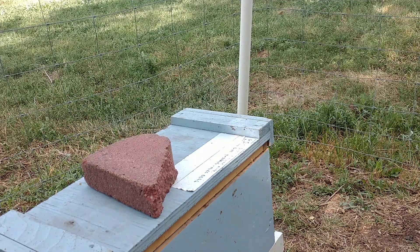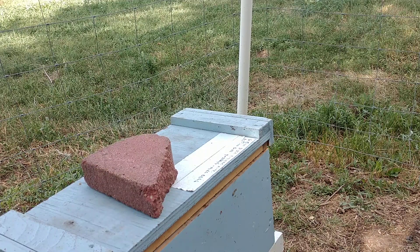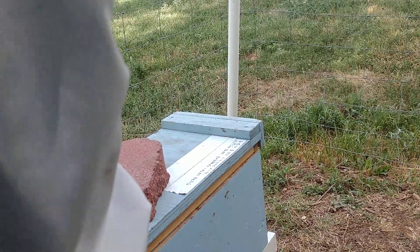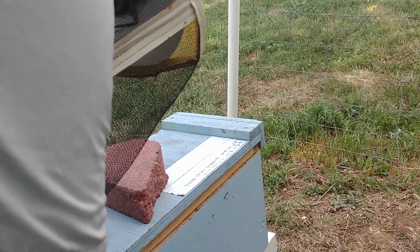Hey everybody, this is Marty with Sea on the Mountain beekeeping segment. I'm going to add another hive. I took some resources from a couple hives — plenty of nectar, some pollen, some brood — and now I'm going to add a queen. It's a Carniola slash Italian queen, just to increase the herd, or the flock, or the hives, however you want to say it. So that's what we're going to do right now.